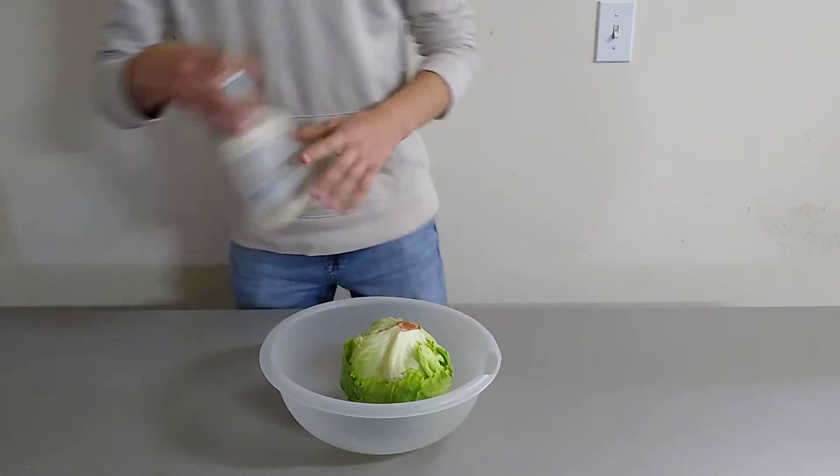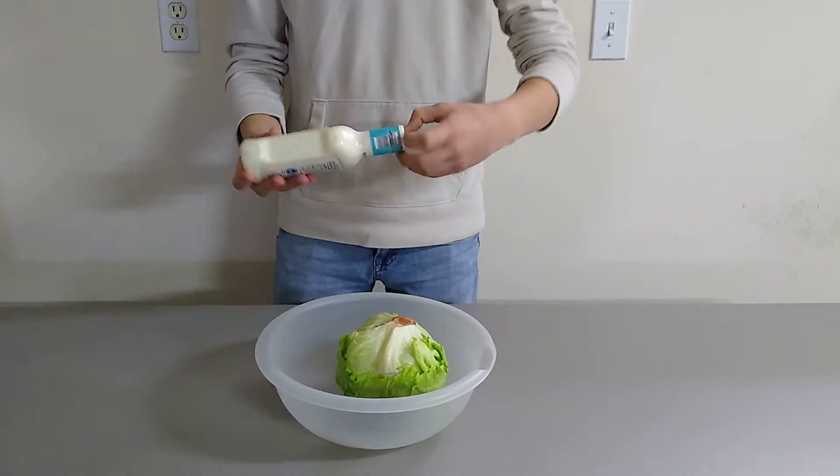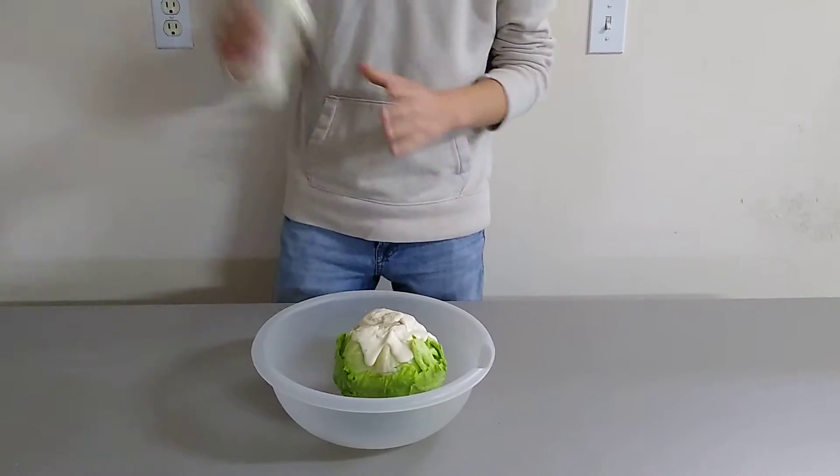Another important ingredient, as you might know, is ranch. Ranch is also a very important ingredient in salad. You just need to take it and pour it on your salad. There we go. Look at that.